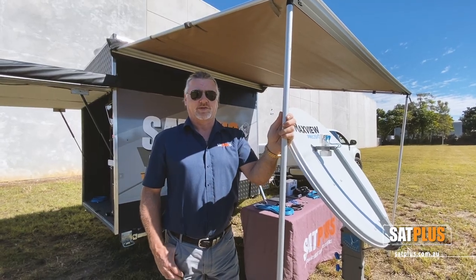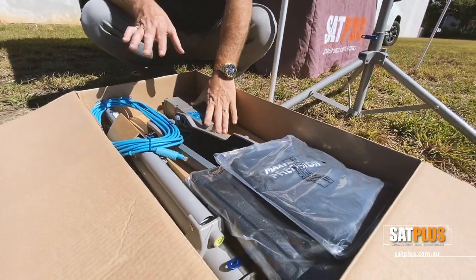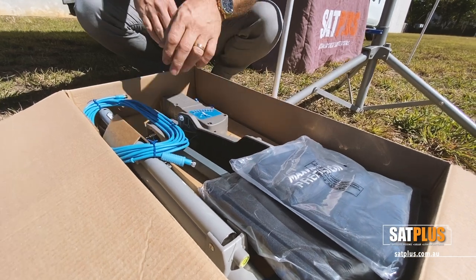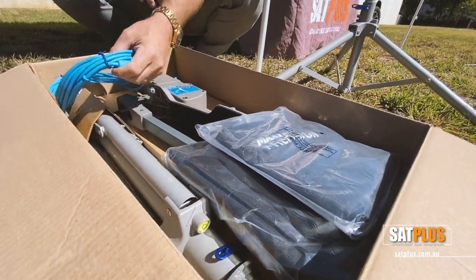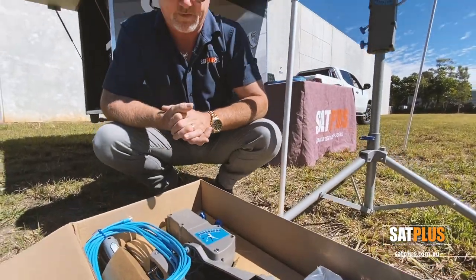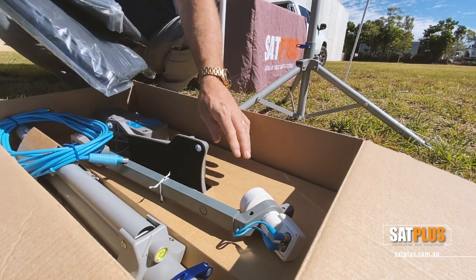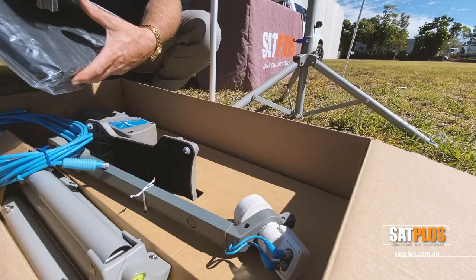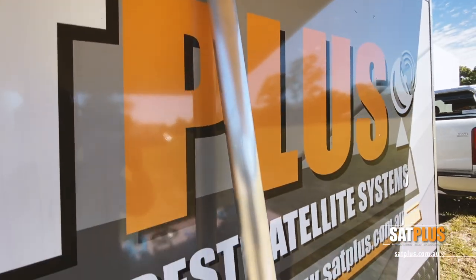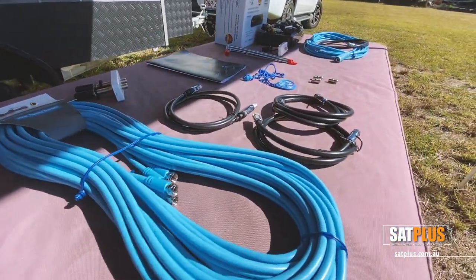Before I show you how to use the system, if you purchase one, this is the way it's packaged. The system is completely assembled aside from the four screws required to bolt the dish on. You get an included lightweight tripod, a single flexible cable, or if you have a Foxtel IQ you get the twin cable, a tripod bag and dish bag, an Inverto high performance twin output LNB ready for Foxtel, a drawbar pole, all cabling, your wall fitting to go through the van wall, and your internal cables to connect to your Foxtel box.